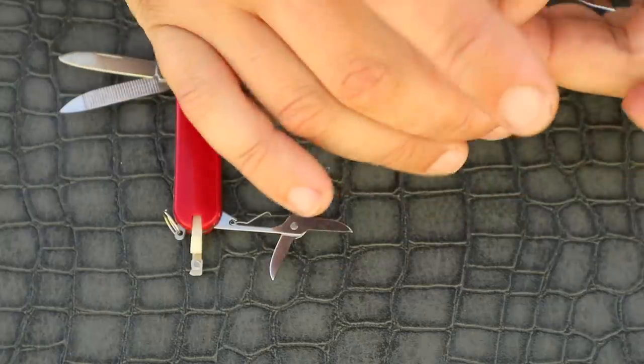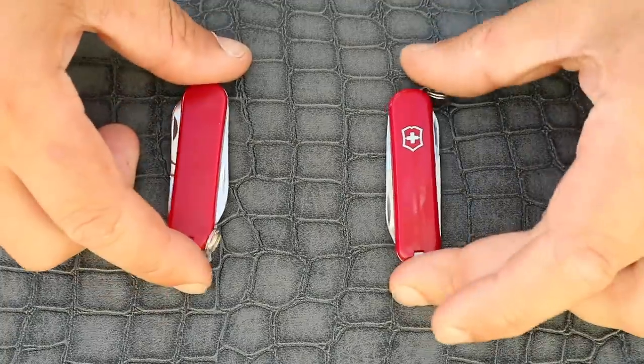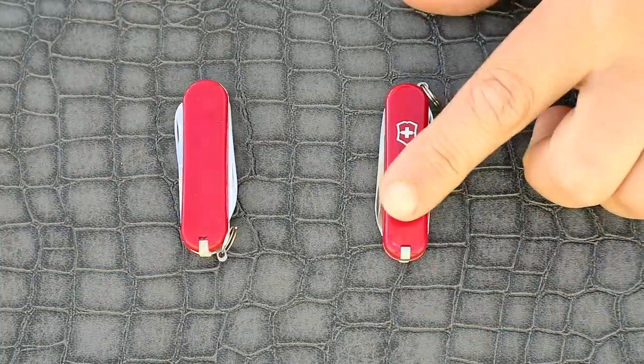So which is the real Swiss army knife? With the key ring sensibly placed on the opposite end to the slide-out tools, it's on the right side there.